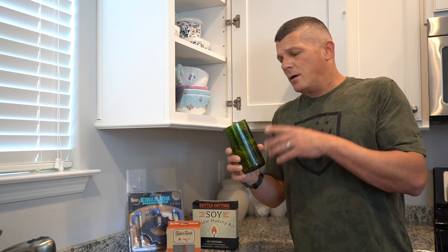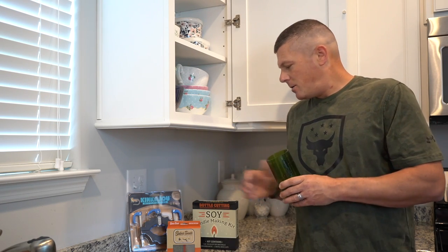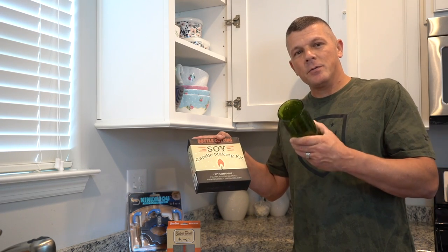Alright, so we've got our bottle cut — this can be great for a lot of different craft projects, but this is a candlemaking channel, so let's head up to the candle shop. We're back here in the candle shop, we've got our wine bottle cut and ready to be turned into a candle. First things first, we've got to figure out how much wax we're going to need. Now there is a math formula you can do to determine the volume, but it's a whole lot easier to just do it the old country boy way.